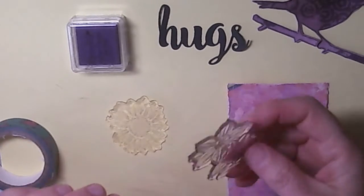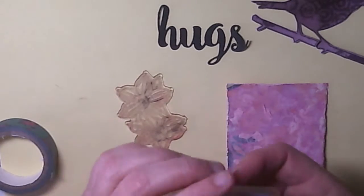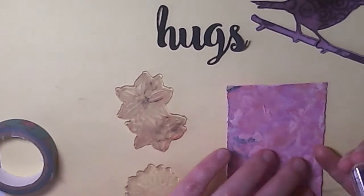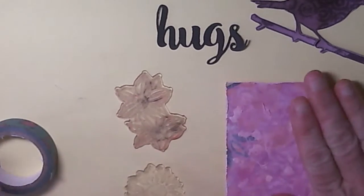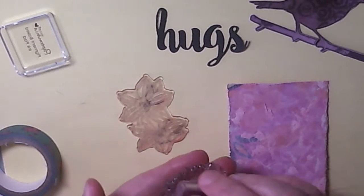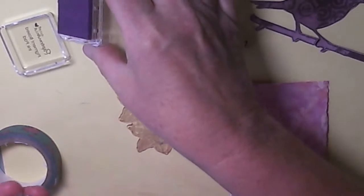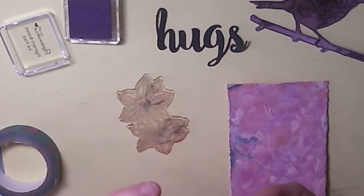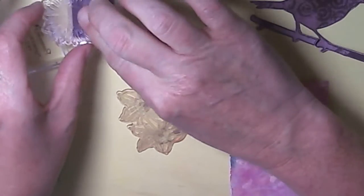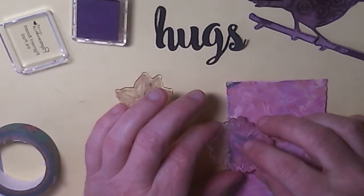I've got a couple of floral stamps from the Birds and Blooms set and I've got some pigment ink because I think that would stick best to the background here. I don't really want to go too much more in with dye ink. I'm just going to stamp a couple of these onto the background with my fingers because I want them to be probably partially faded - that's the effect I want, rather than them being too visible. I want them blending into the background a bit.